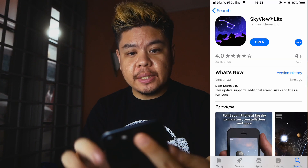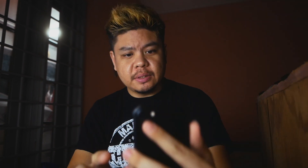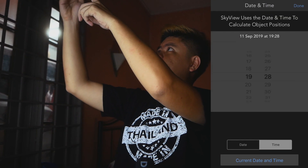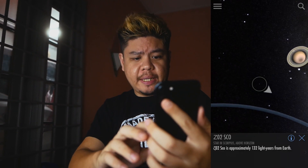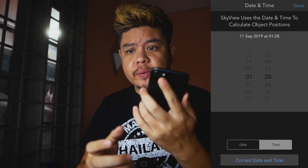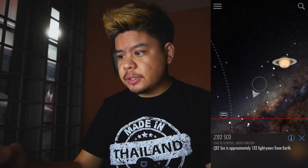To check the Milky Way position and rise and set times, I use an app called Sky View Lite. It's like an AR thing where you point your phone at a certain direction — for example pointing between south and southwest, and you can see the Milky Way right on top. You can also change the date and time to check when the Milky Way will rise or set and what position it'll be at a certain time. Very helpful.